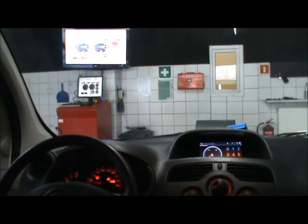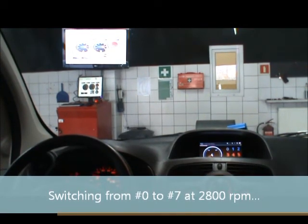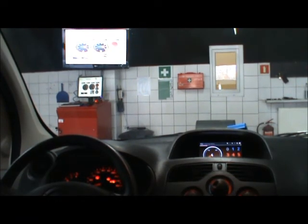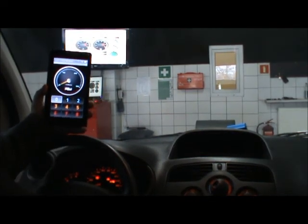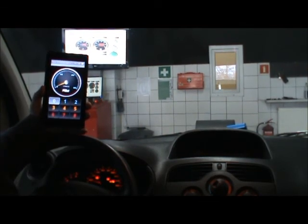Now we'll do a short live test. I will be accelerating not in fourth gear but in fifth gear to load the engine even more. We will start with program number zero — power increase switched off — and then at around 3000 or 2800 RPM I will switch to program seven, so we can see the engine's reaction when we switch it on the fly. I switch to program zero and restart the dyno. Fifth gear, and I will switch at 2800 RPM.